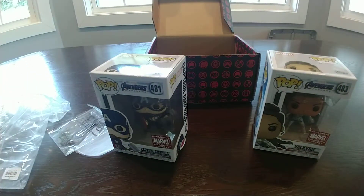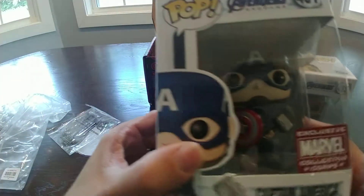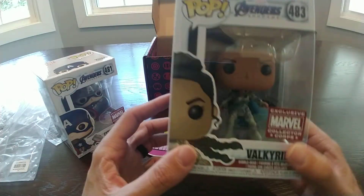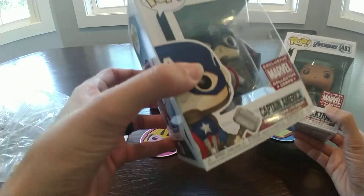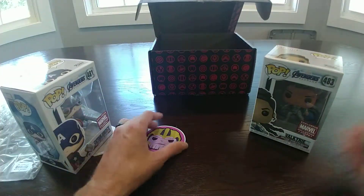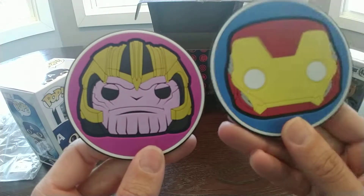So to wrap up and go back over it real quick: you had the Thor shirt — wielding the power of chicken. You had the really cool Captain America wielding Mjolnir — that's an awesome shot from the movie. You had Valkyrie, which itself is really good. I'm actually not gonna open this one, I'm not gonna risk it because the box is in really good shape. And then the Iron Man and Thanos coasters. That's it guys — RealComicStacks and Halfstacks out!